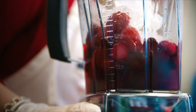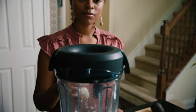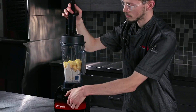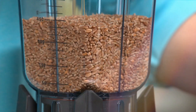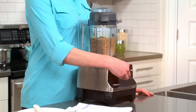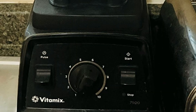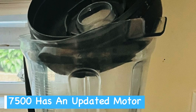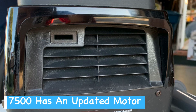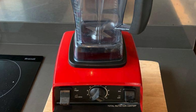Both models can handle a wide range of ingredients with ease. You'll find they excel at crushing ice, blending smoothies, and pureeing soups. For tough ingredients like nuts and seeds, which average blenders usually struggle with, these blenders really shine. The 7500 might have a slight edge in processing these harder items due to its updated motor design. However, the 5300 is no slouch either.